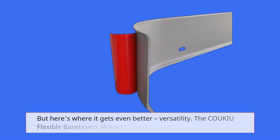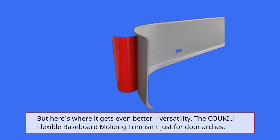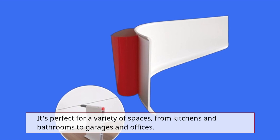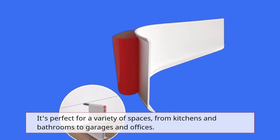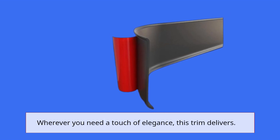But here's where it gets even better — versatility. The COUKIU Flexible Baseboard Moulding Trim isn't just for door arches. It's perfect for a variety of spaces, from kitchens and bathrooms to garages and offices. Wherever you need a touch of elegance, this trim delivers.